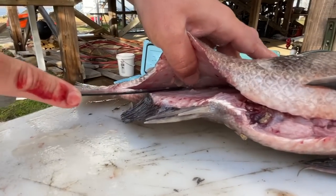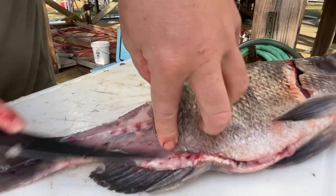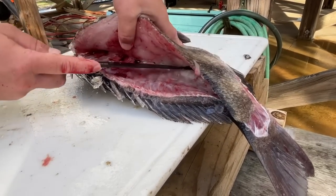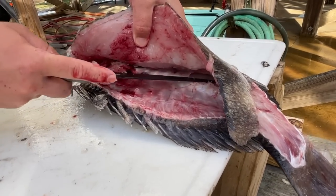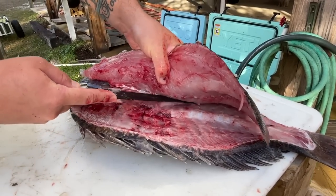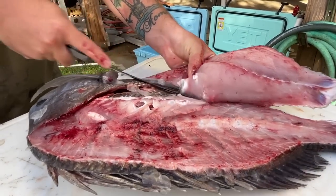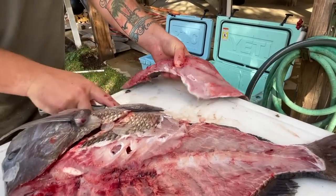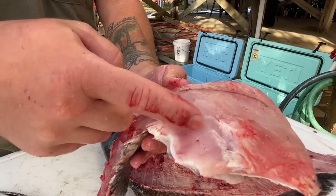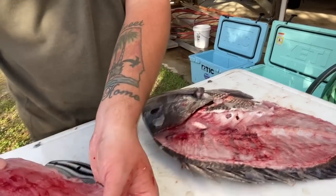Now we can cut it right off just like that. Nothing really missed — that's the back part of the sheepshead. Now we're going to go along this rib cage and fillet this meat off, just kind of fillet right over it. See how you can open it up — just like that. And that's not a worm, that's just its stomach cavity and stomach lining right there, connective tissue.